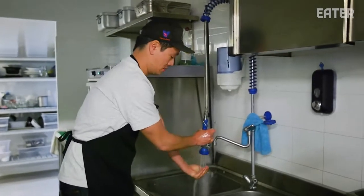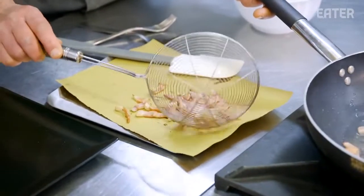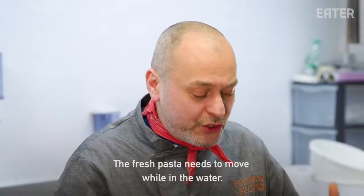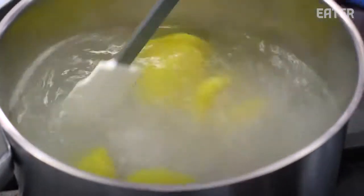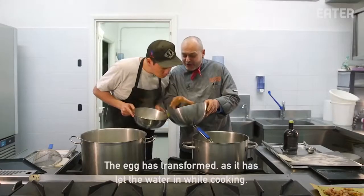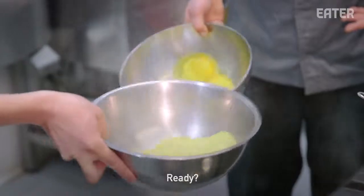L'acqua deve essere abbondante, leggermente salata, e deve bollire fortemente. La pasta fresca ha bisogno di movimento, di muoversi in acqua. It's kind of like me — I need a little salt, a lot of water, I need to move around. And they're dancing, they're moving — it's a hot tub! How do you know it's done? È totalmente cambiata — te lo dice la pasta. L'uovo inizia a modificarsi a 37 gradi. Ha inglobato acqua; con la cottura l'uovo è praticamente cresciuto, è cambiato di forma. Ci siamo? Buon appetito!